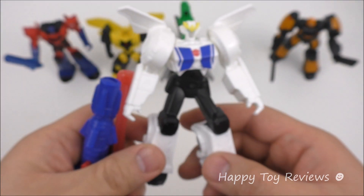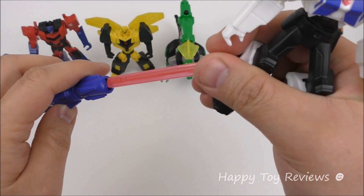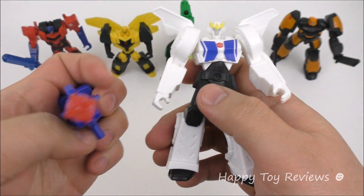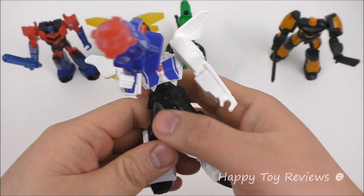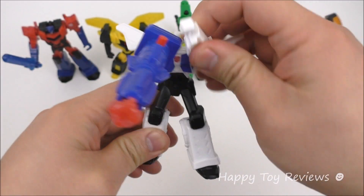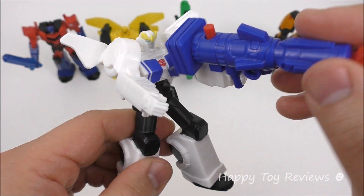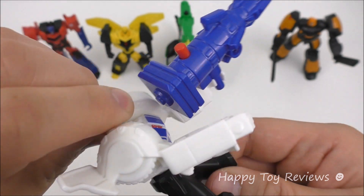Toy number four is Strongarm and she looks magnificent. She comes in three pieces: the launcher and the weapon, which you load up and then stick into her hand. Both arms rotate 360, and another great thing is you can put the weapon in either hand — shown here in her left hand. You can also rotate her head on both sides.